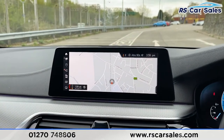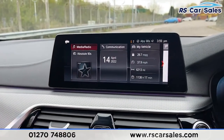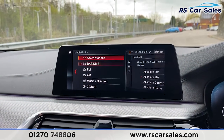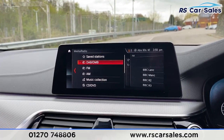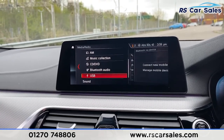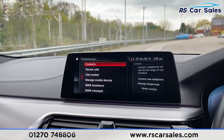Coming into the centre, we've got the touchscreen infotainment system - how fantastic does that look. Plenty of great tech on here such as satellite navigation. We've also got various ways to connect for media and radio - radio-wise you've got DAB, FM and AM. We've also got your music collection, CD/DVD, Bluetooth audio and USB, so plenty of ways to connect your devices.